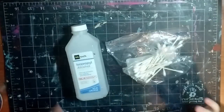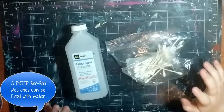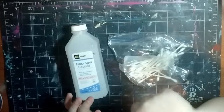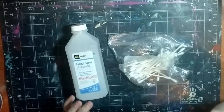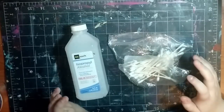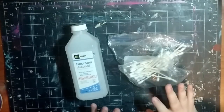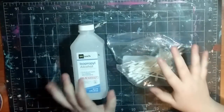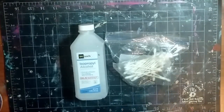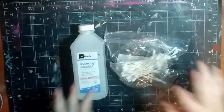Next up is something kind of odd but definitely useful - isopropyl alcohol and Q-tips. If you made a mistake in your painting and want to fix it, put a Q-tip in some alcohol and dissolve away at it very lightly, because you don't want to ruin your painting. You can clean up some edges with that and it's really handy to have around, especially if you need to fix something quickly. This stuff is super cheap - you probably already have Q-tips and rubbing alcohol in your bathroom cabinet.